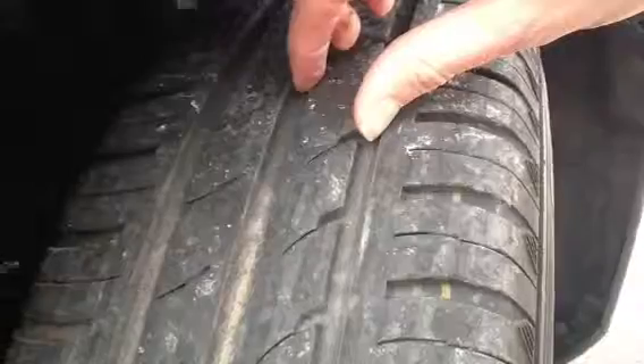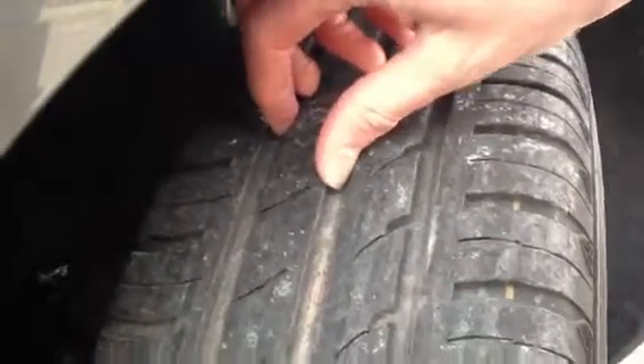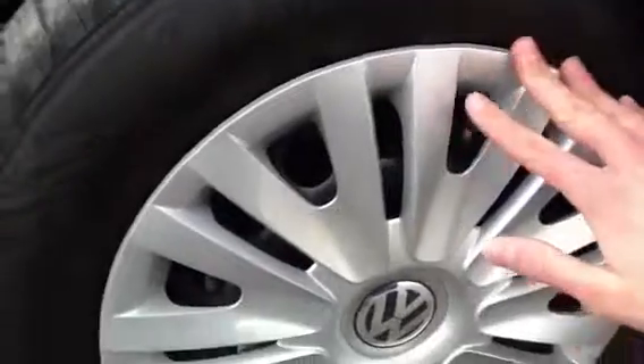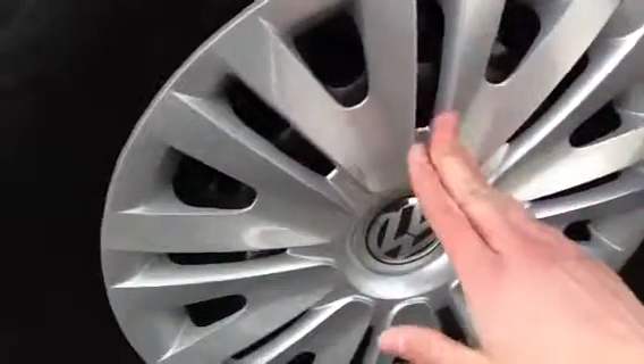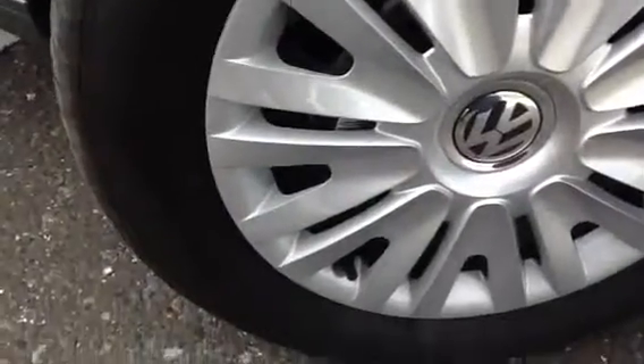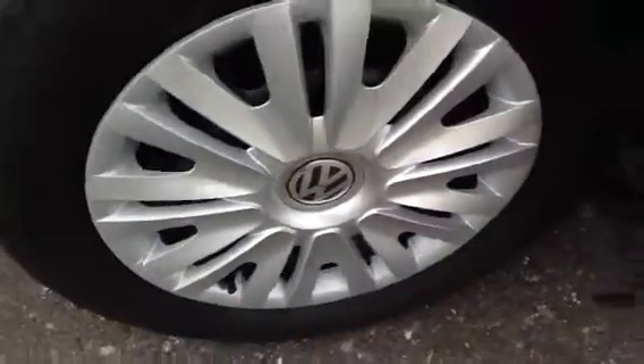So you start with the offside front tyre. As you can see, plenty of tread on the tyre — I'd say around 5mm. And looking at the hubcap here, it's still very tight to the car, not even loose at all. In really nice condition, nothing to say about those.